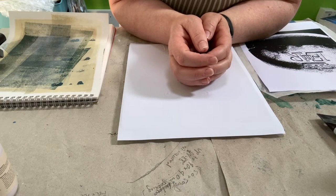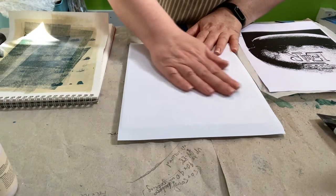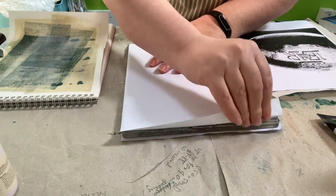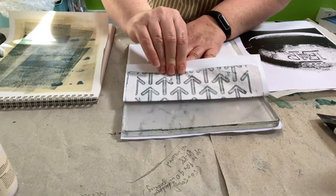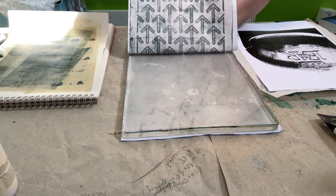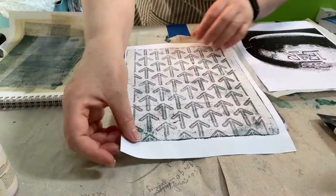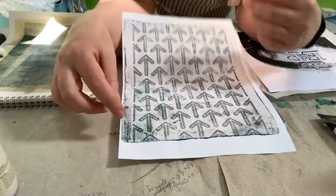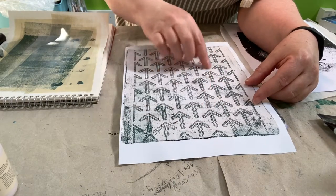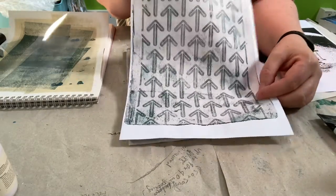It's been a couple of minutes and the paper is possibly still a little bit damp but definitely feeling a lot drier. So I'm going to pull the image up now. We've got a nice clean plate — a little bit of pink remaining — and there's our beautifully transferred image. I love that I had some paint still left on the plate from using it yesterday in this green colour, so it goes really well and has made the image nice and grungy. I'll use that in a collage.